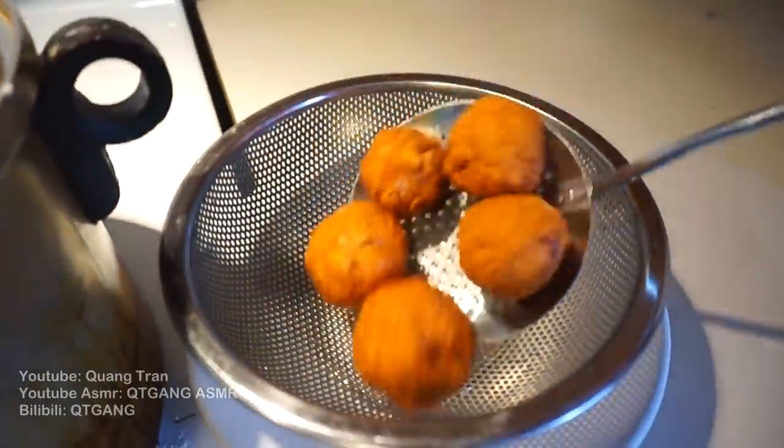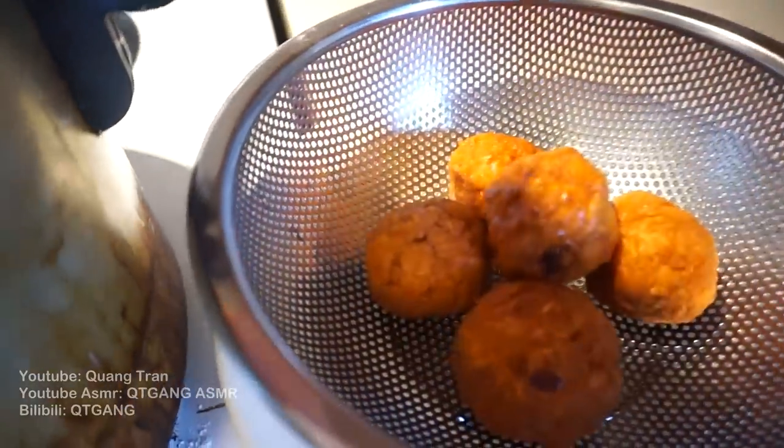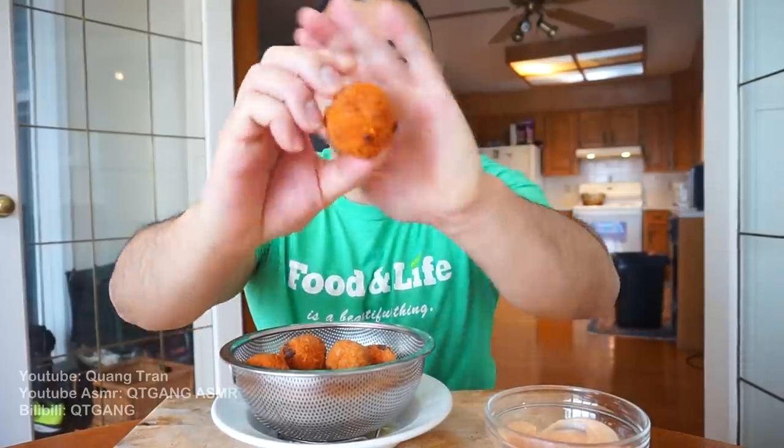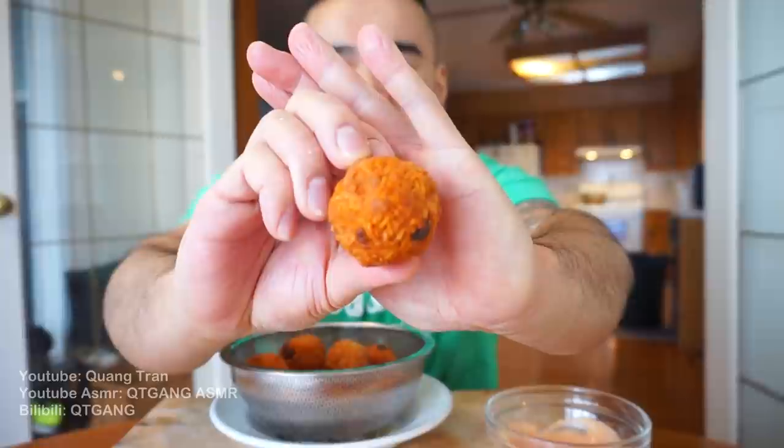After five minutes, pull them out. They don't look too bad, guys. Prison ball fryers — take the first bite of this, quick time. Mmm. Gives it that nice crunch. But the saltiness is still there.